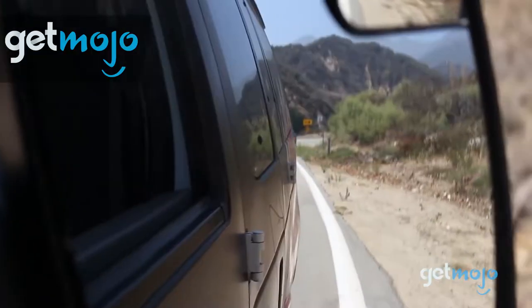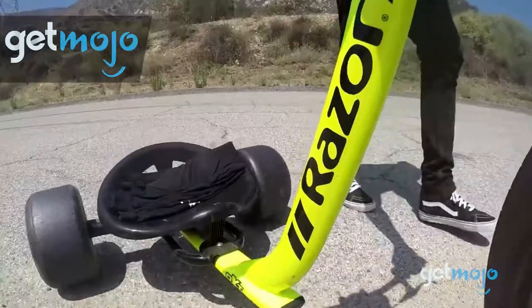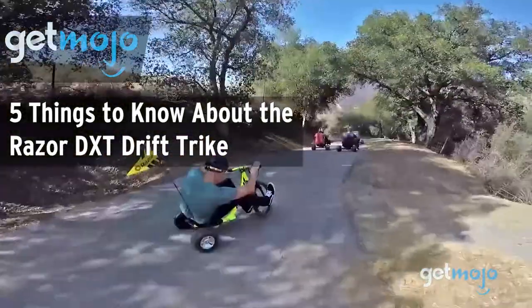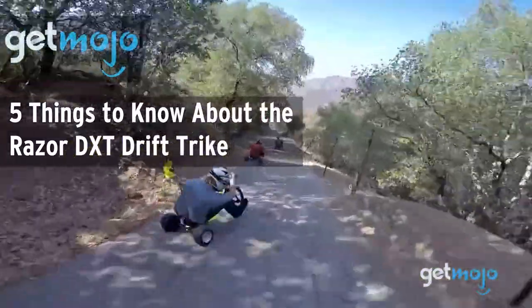Welcome to Gitmojo, where we do the research so you don't have to. In this video, we're giving you 5 things we think you should know about the Razer DXT Drift Trike.